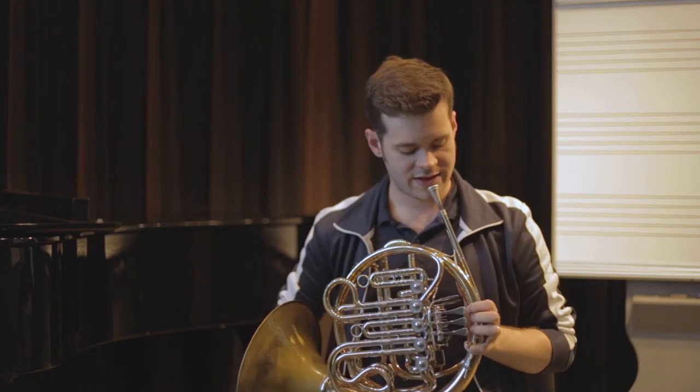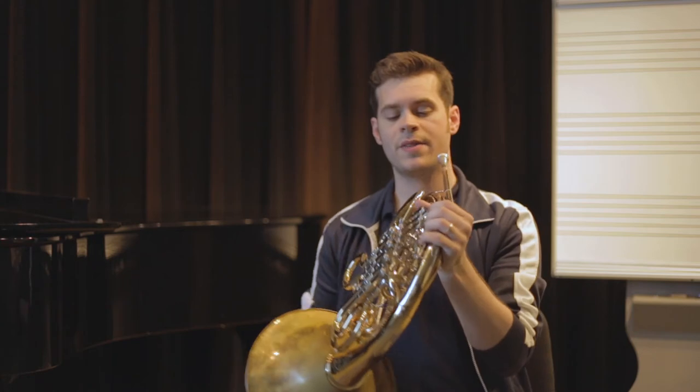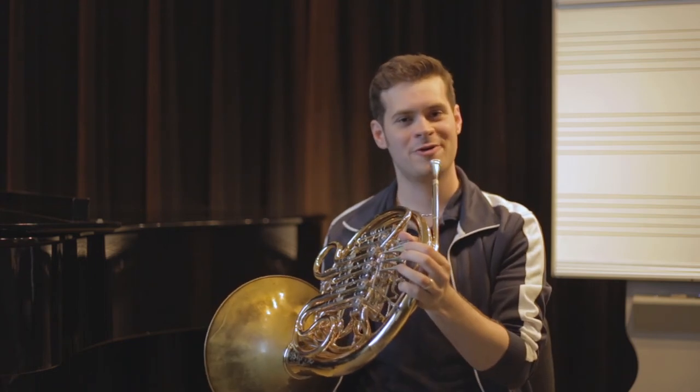You don't want it kind of facing down like this — I see a lot of young players playing like this. But you want this to kind of aim forward. Otherwise, you should be good to go, and that's generally how we hold the horn.